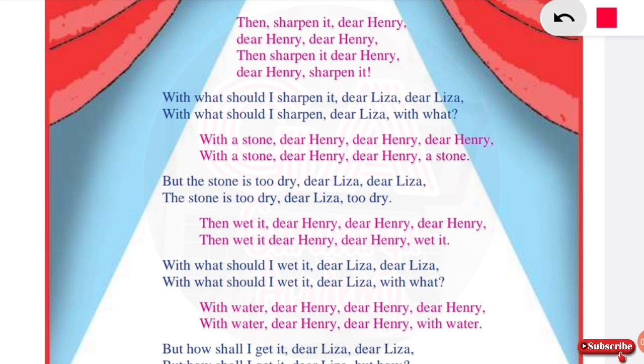But the stone is too dry, dear Lisa, dear Lisa. The stone is too dry, dear Lisa, too dry. Then Lisa says: wet it, dear Henry, dear Henry, then wet it, dear Henry, wet it.